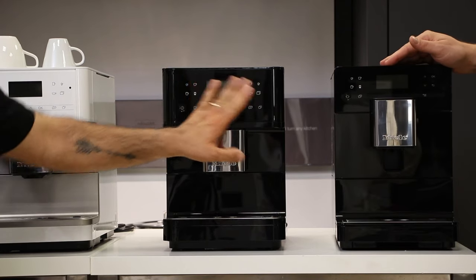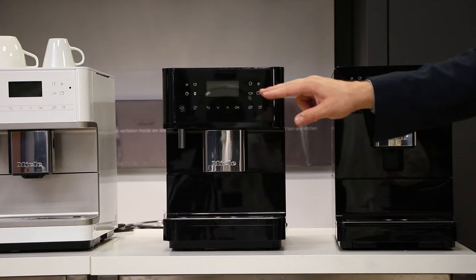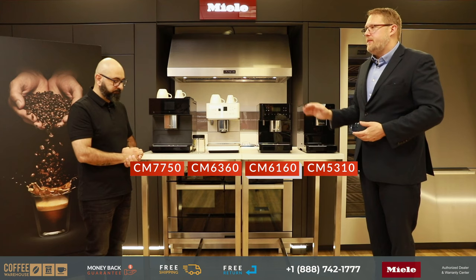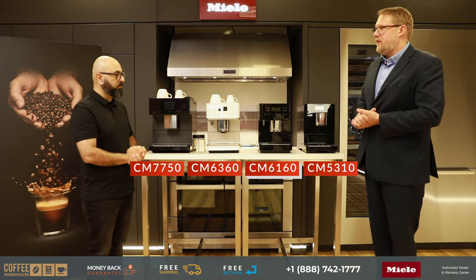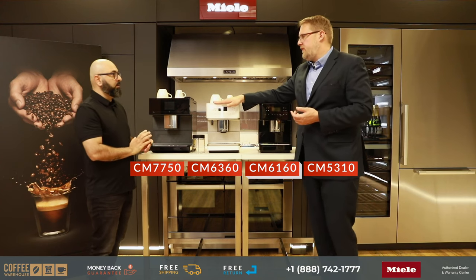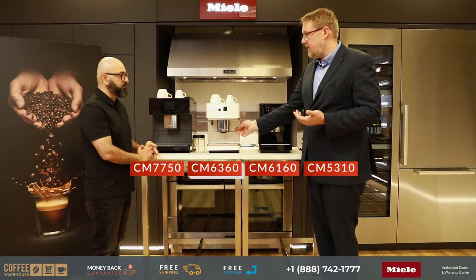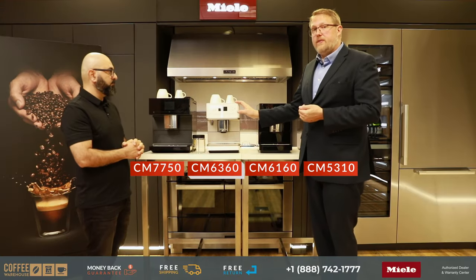The CM6 160 has more quick-select buttons on the front and a few additional drink programs — for example, both a regular cappuccino and a cappuccino italiano, which differ in whether the milk froth or espresso shot is dispensed first. Moving up to the CM6 360, you get color options: lotus white with clean steel metallic, obsidian black with clean steel metallic, or obsidian black with bronze pearl finish.